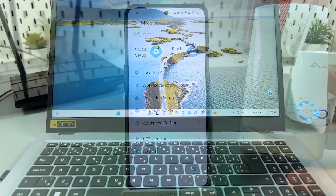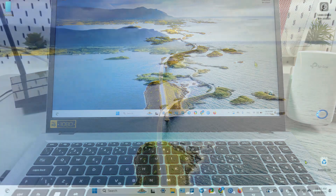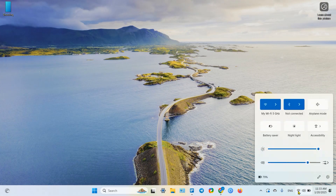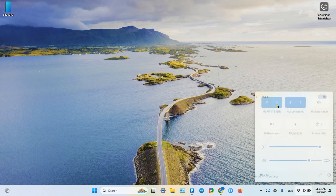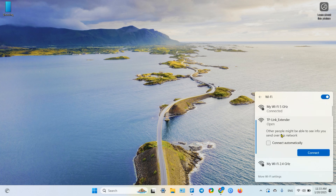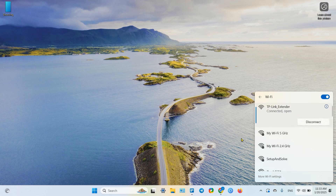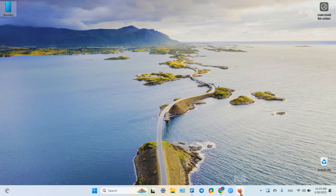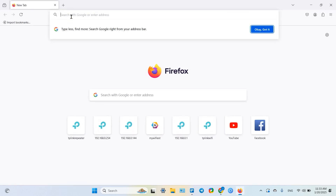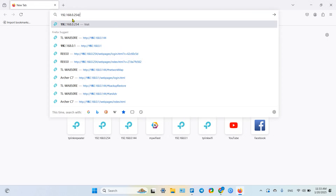The most advanced method is connection via web browser — it gives you total, full 100% control. To connect via browser, first go to Wi-Fi settings on your PC or Mac and connect to the TP-Link extender network. Once connected, open your browser, open a new tab, and in the address bar type: 192.168.0.254.